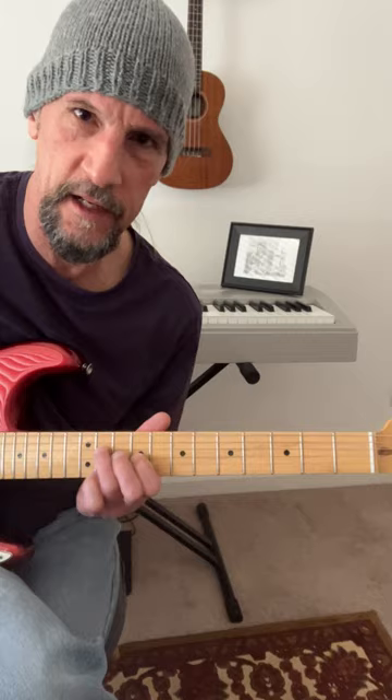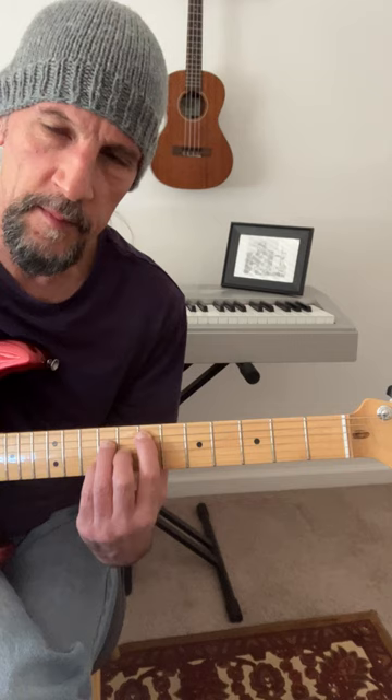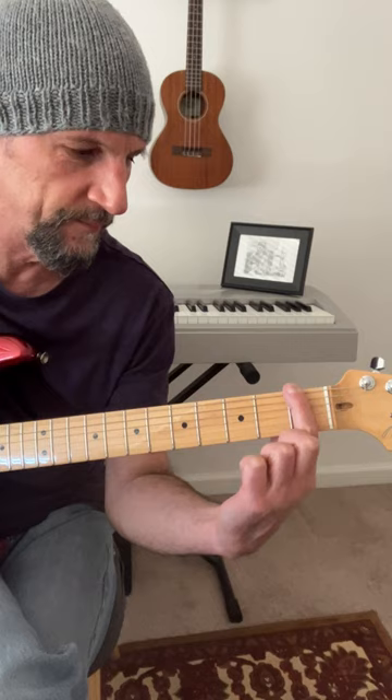Take that same pentatonic box shape and just start it a major 3rd up from the root of the chord. So for E major 7th, the major 3rd of E is G sharp. That's four frets up from E. And I just start my box there over that E major 7th chord.